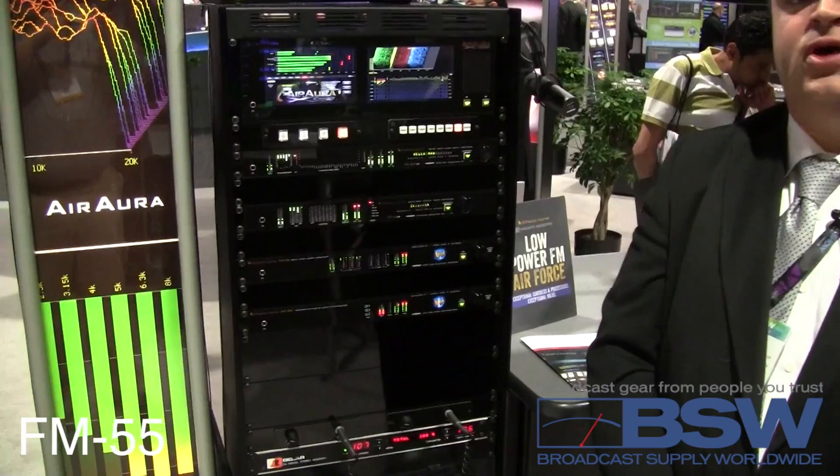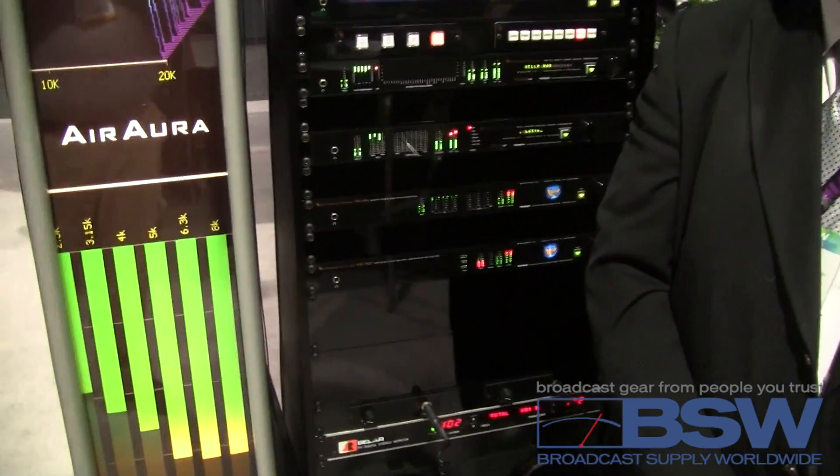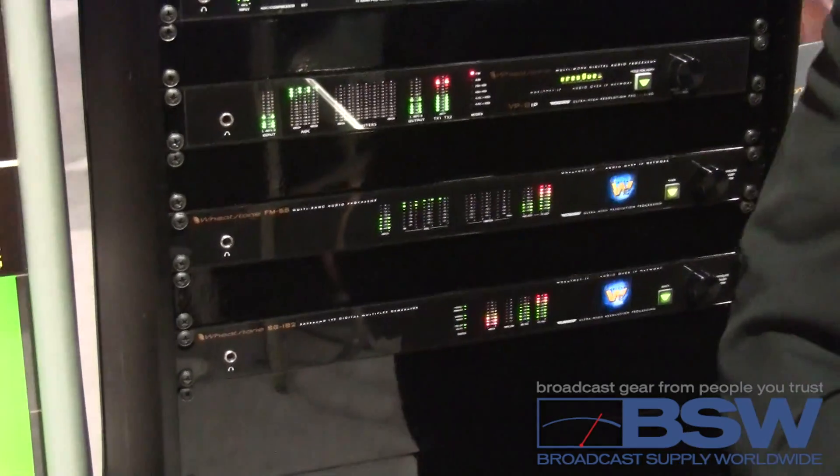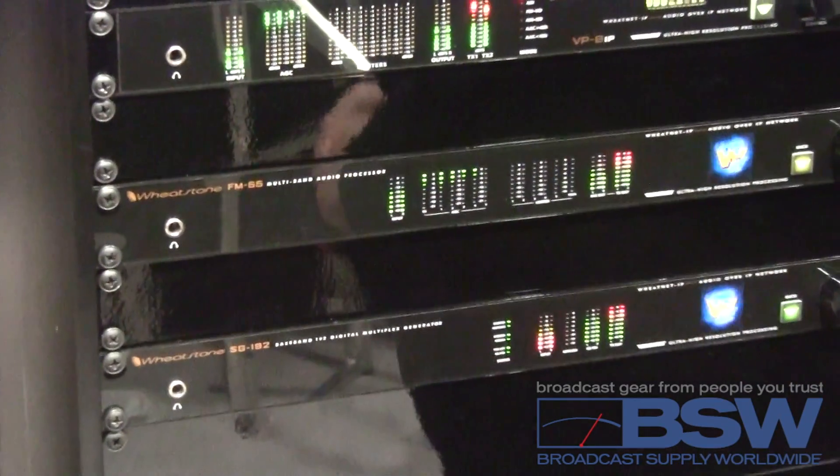Hi, I'm Mike Erickson and I'm here today to talk about the FM55 Broadcast Audio Processor. The FM55 is here to fulfill one promise: an entry-level competitive audio processor for medium markets, small markets, and even for large markets.